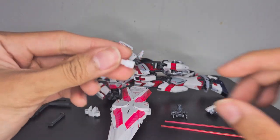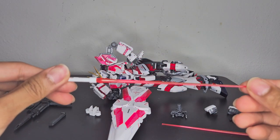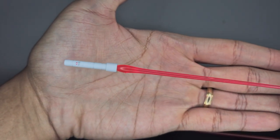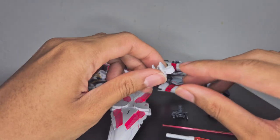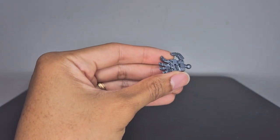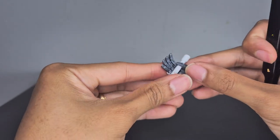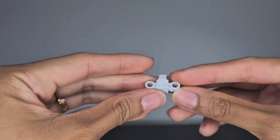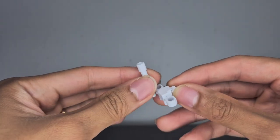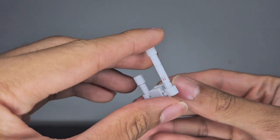Next are the beam sabers — you get two, and there are beam saber effect parts that also react to UV lighting. There is also a tiny water slide decal on them. If you don't want the beam sabers in the backpack, there's a little holster piece that inserts into the waist. For holding a beam saber, use the flip-out peg — insert the deeper hole from the beam saber onto the peg. When inserting sabers into the holster, be careful if you have decals on them as it's a tight fit and could scratch them.